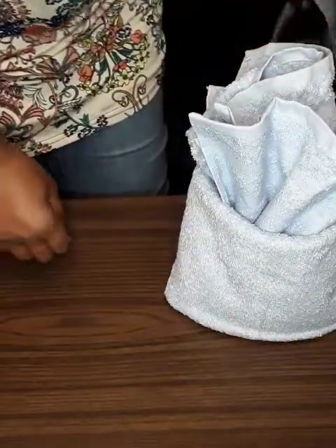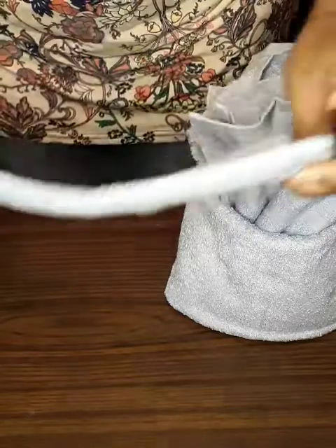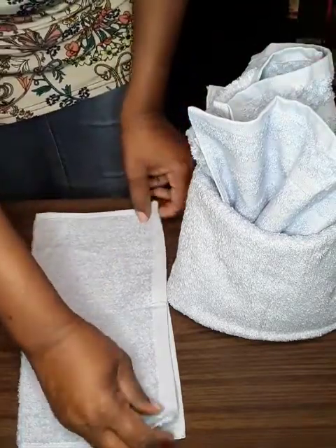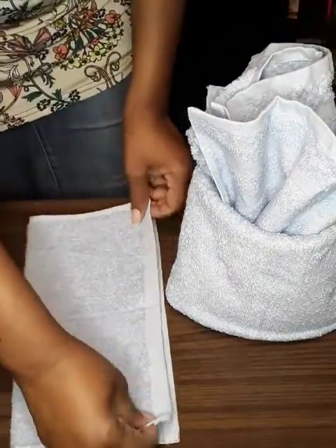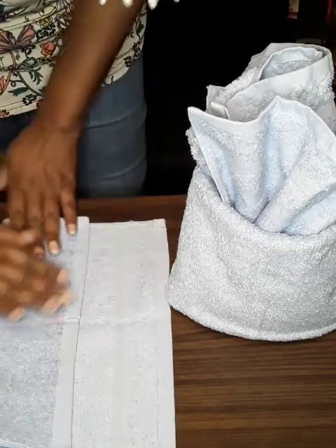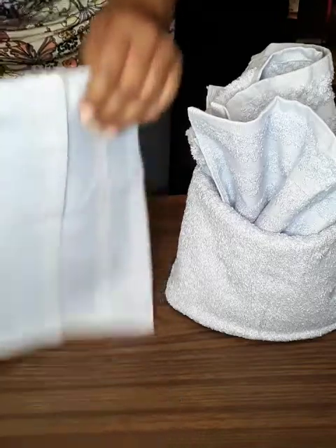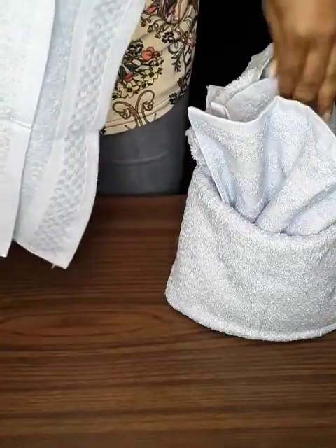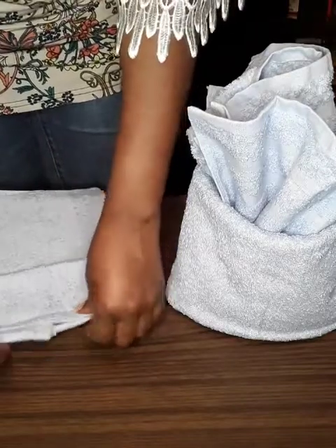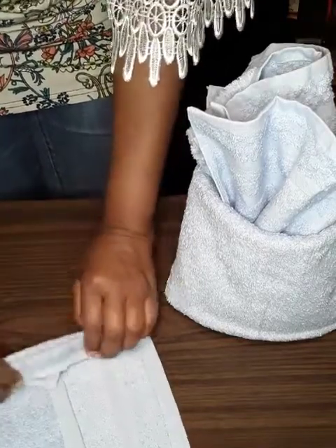Now we have a washcloth. Take the washcloth and fold it in half. If you want it to be more secure rather than just folding it in half, take it and fold it maybe half that way, half that way. That way it'll give you more height when you stick it down. Smooth it out and do the same thing — make your fan folds. The smaller the better, it makes the design stand out more.